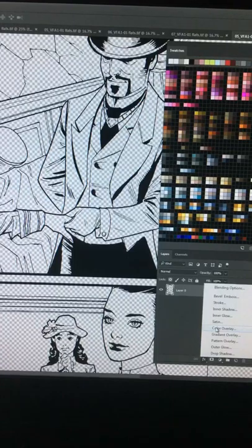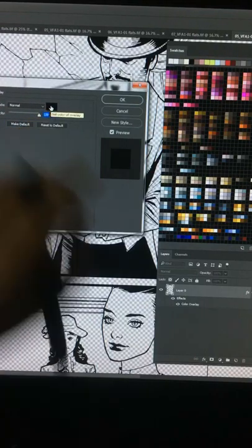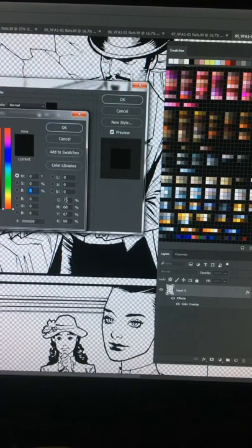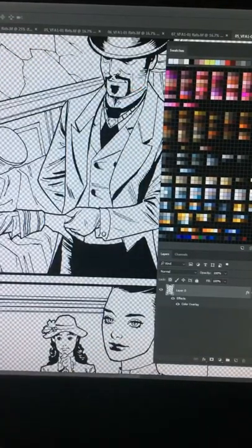In order to have crisp black lines, go to the Effects tab — click the Effects button — then go to Color Overlay. Press the black swatch, and make sure that the CMYK values are all at 100% so you get pure black.